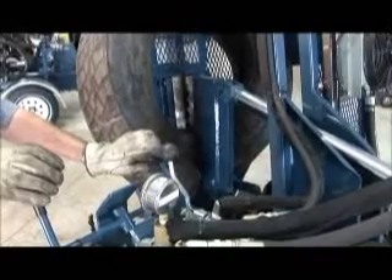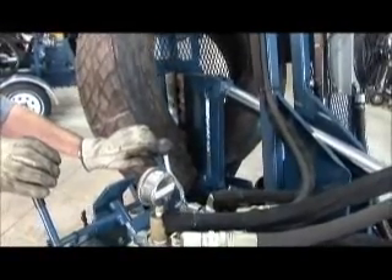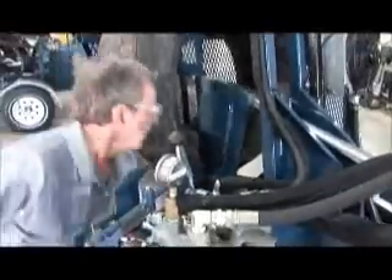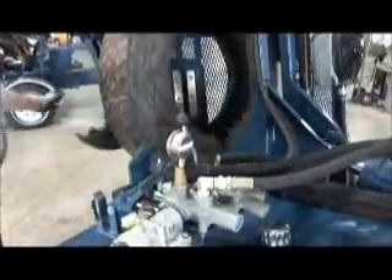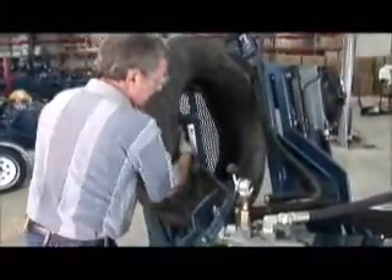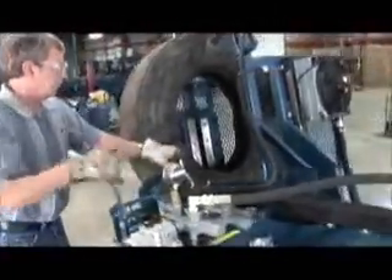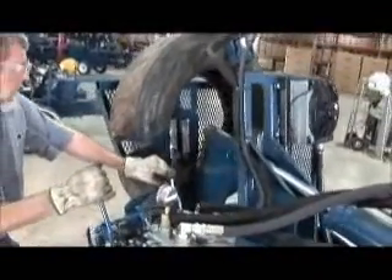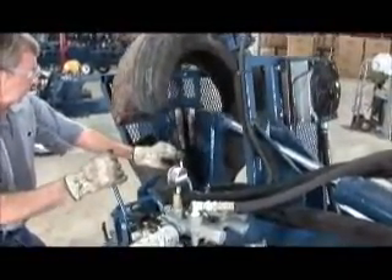The tire cage and double handle valve system are standard features for operator safety. Complete factory training is included with each TC100. The left and right valve handles must be operated simultaneously to activate the shear bar — both hands are required as a safety feature.